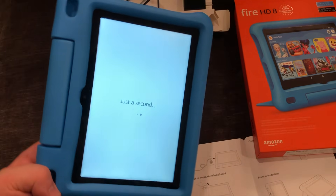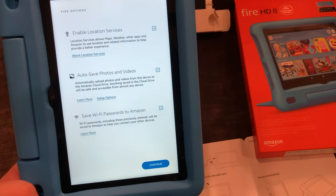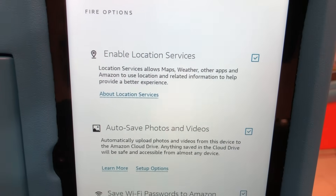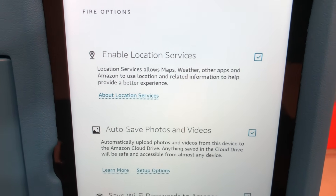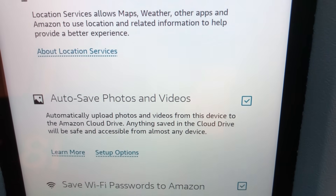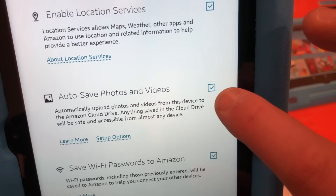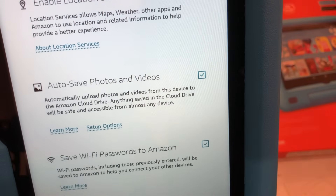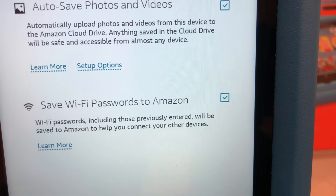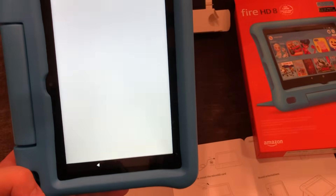It's registering your Fire, just a sec. Here you've got some settings as you go. Do you want to enable location services? Auto save photos and videos to Amazon Cloud Drive — we'll start with that, it's useful. We might turn that off over time. Save Wi-Fi password to Amazon so that you can connect other devices — I won't do that. And we'll continue with the setup.